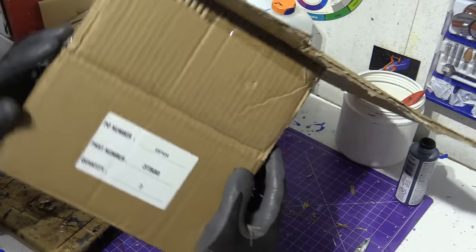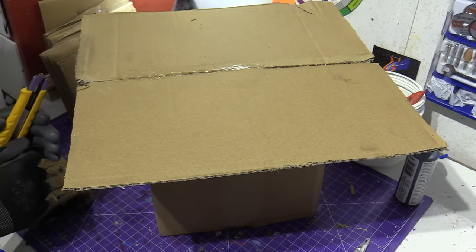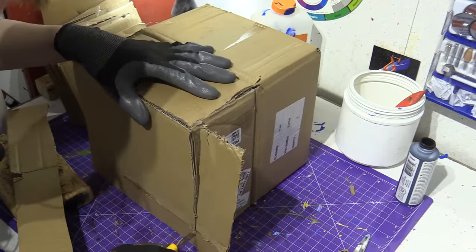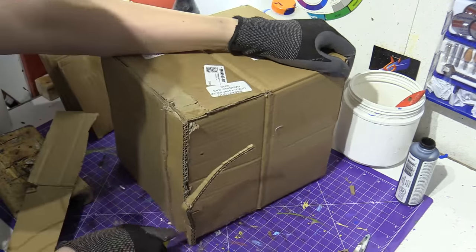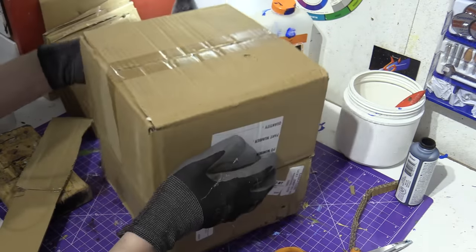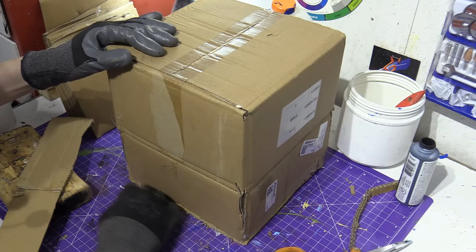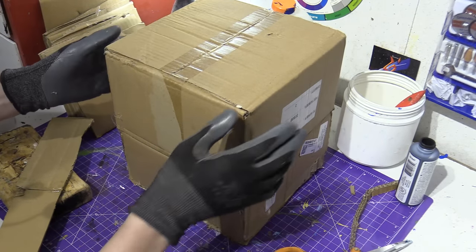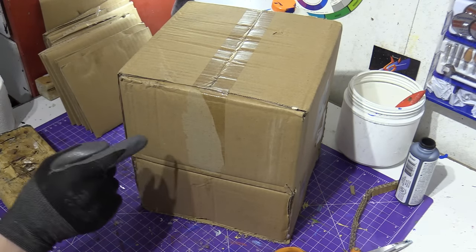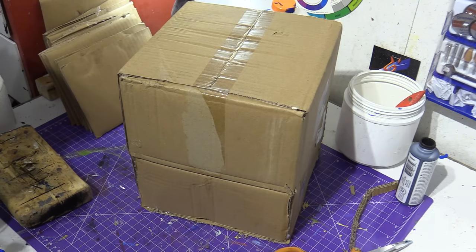Now I'm going to trim off the overhang — it is obviously not a box anymore. Now we have a box. I'm going to stand it up like this, and we're going to cut out a star and put it on this box here.